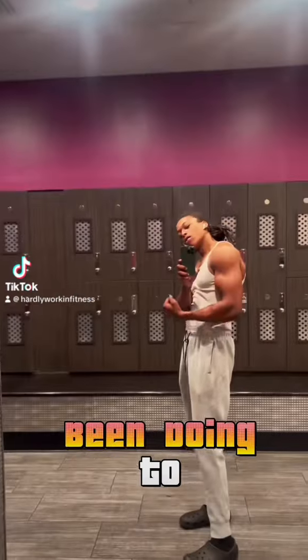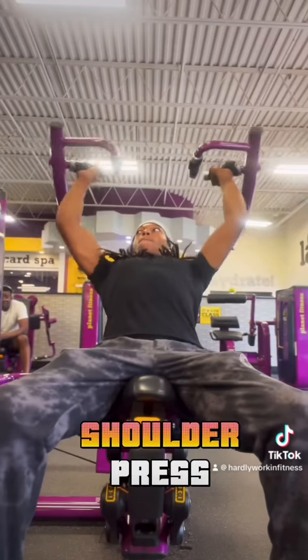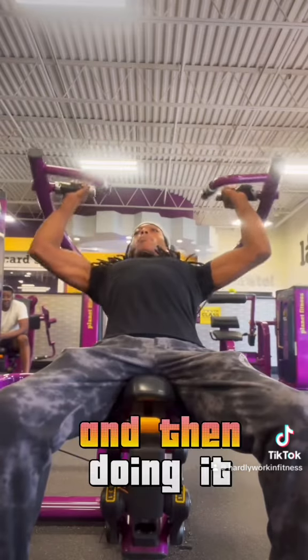These are the only two exercises I've been doing to grow my shoulders since I've been back in the gym. First off, shoulder press. I don't like dumbbell shoulder press — I like loading the weight up on the machine and doing it.